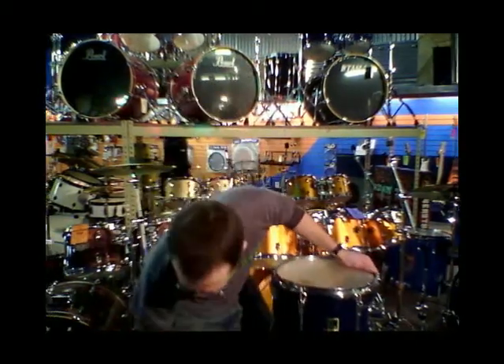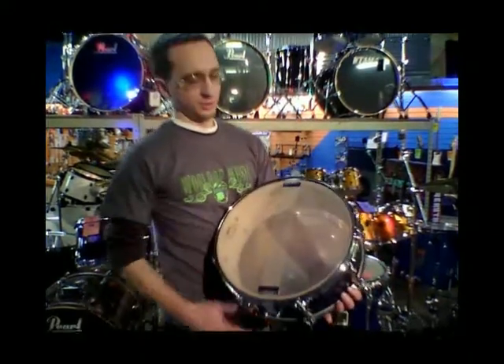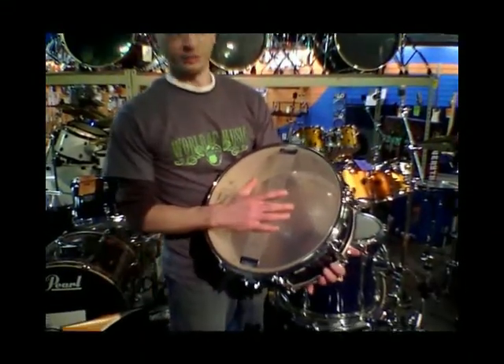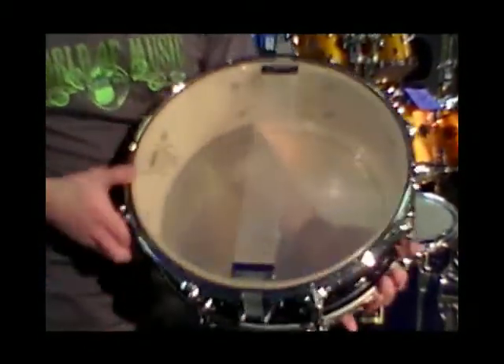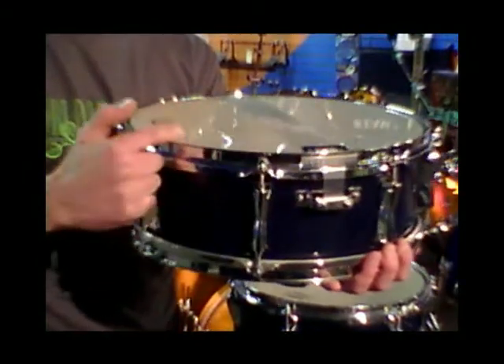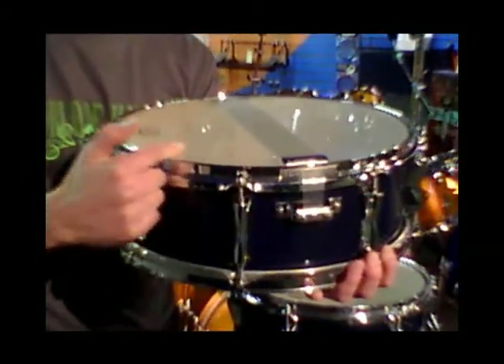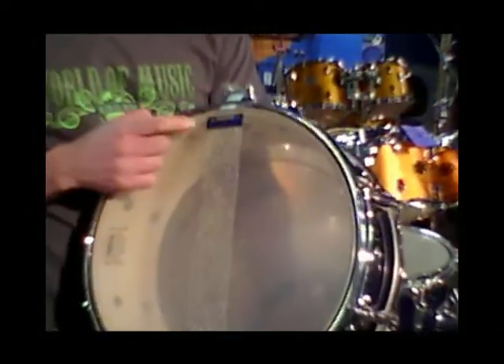On a snare drum, it's always a good idea to change the bottom head a little bit more often because this is the drum that gets used the most and this bottom head carries the most tension of any head on the whole set. Here's a good example of a head that needs changing — it's been over-tensioned and the rim is kind of flush with the bottom of the drum shell. And we've got a little hole in here too, so that head definitely needs changed.